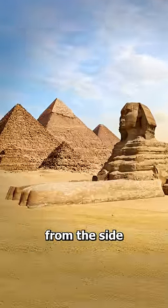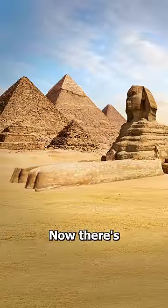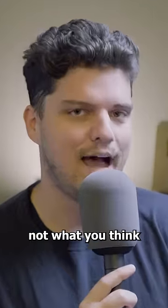If you look at the Great Sphinx from the side, you'll notice how small the head looks compared to the body. Now, there's a reason for this, and it's not what you think.